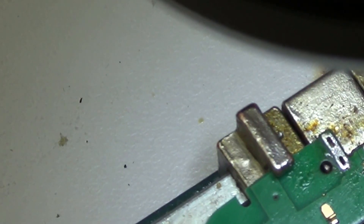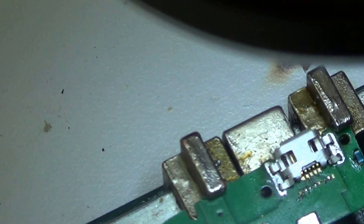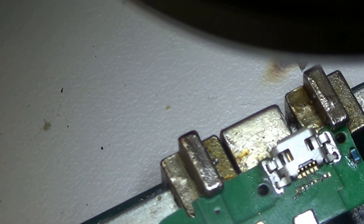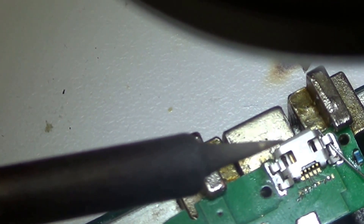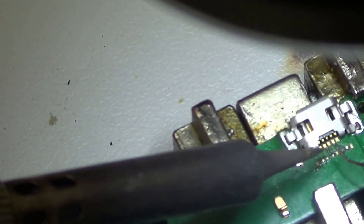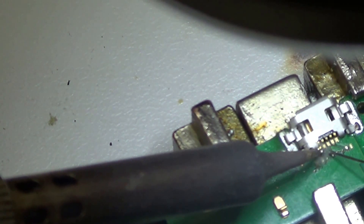There we go — we've got the new charging port now. I'm just going to place it there and then start soldering it point by point. The best way to do it is just touch the charging port pin with your solder tip and touch the solder onto it so that it absorbs the solder. I've done it all the way through.